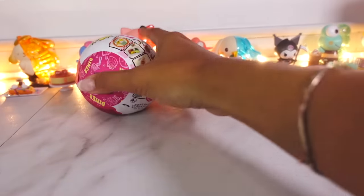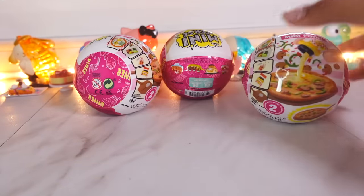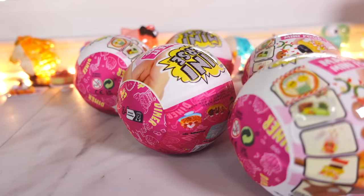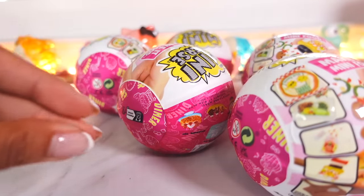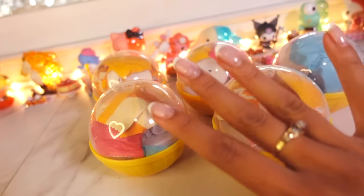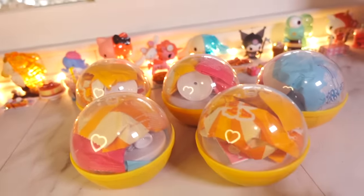Today we are opening one, two, three, four, five Miniverse Diner Series today. Let's open them all up in three, two, one — boom! And they are all now opened up.